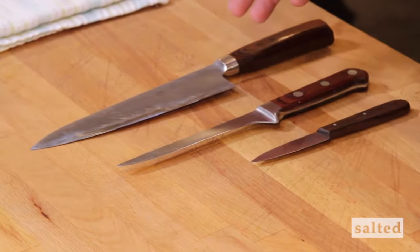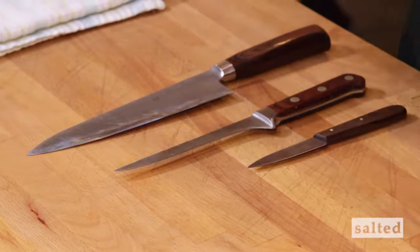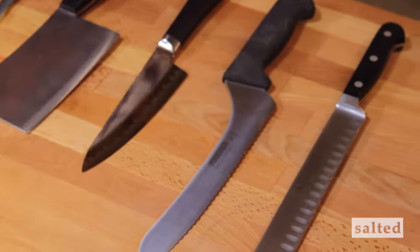So those are the three basic knives of a kitchen that any cook or chef is going to have. We also have some other knives we're going to talk about today — hopefully after you see this, you're going to be running to the store demanding that you have them in your kitchen.